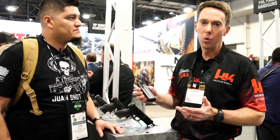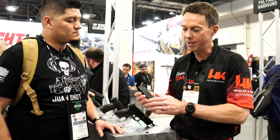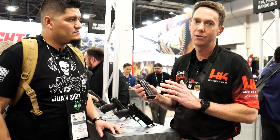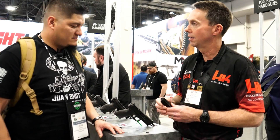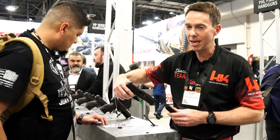Now we can fit 17 rounds reliably in the same 15-round magazine body. The big question everybody has: will my existing mags fit? The answer is yes. All existing mags fit — it's the same mag body, it just now holds 17 rounds. No changes, everything fits.